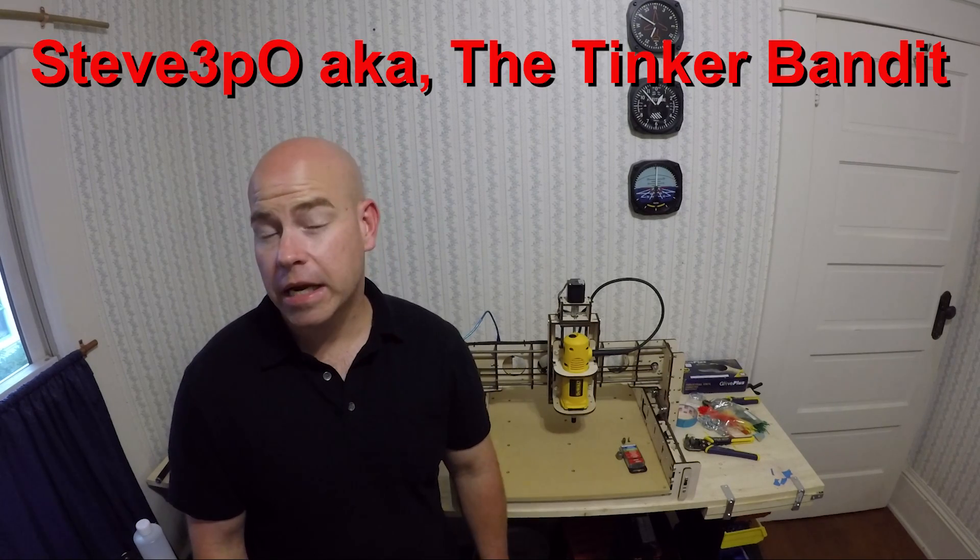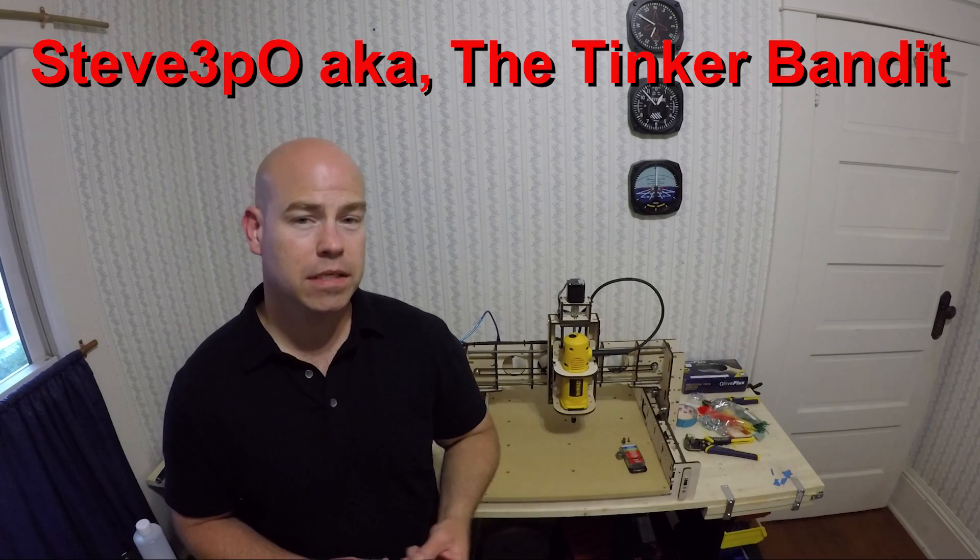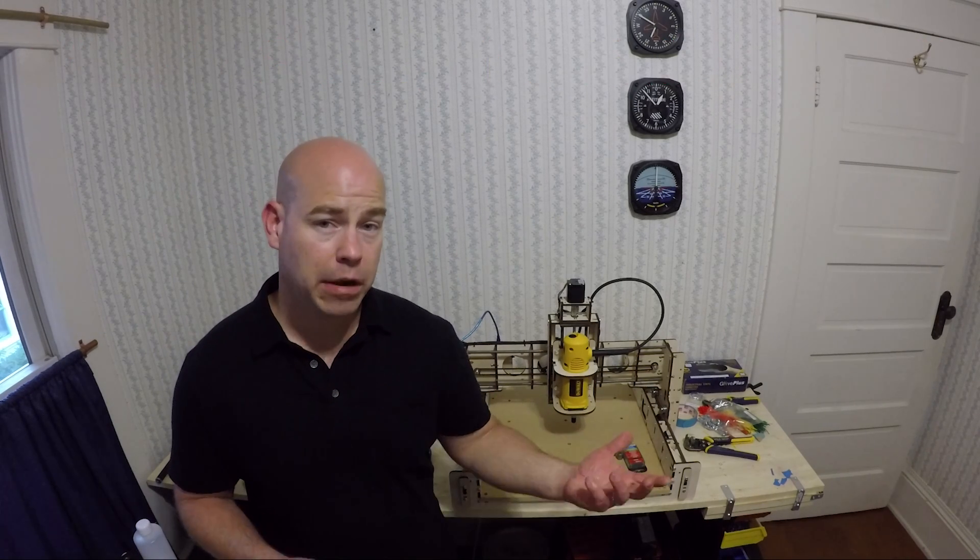Hi YouTube. Steve Threepio, The Tinker Bandit here, and right here I've got a fully assembled Bob CNC E3 CNC router.